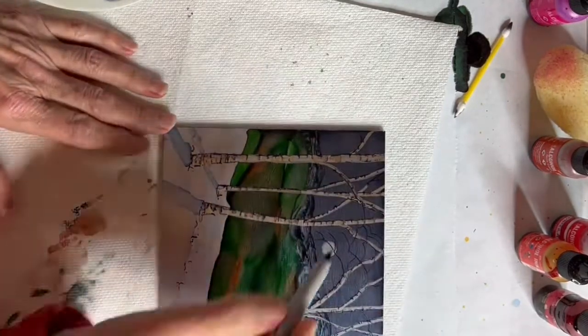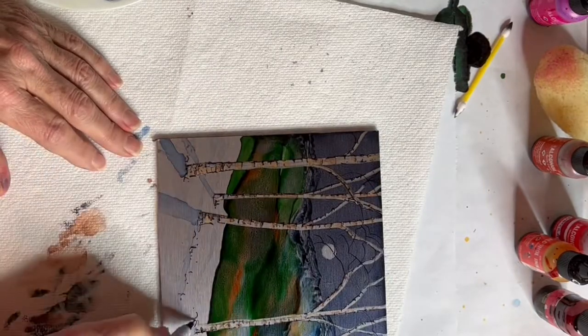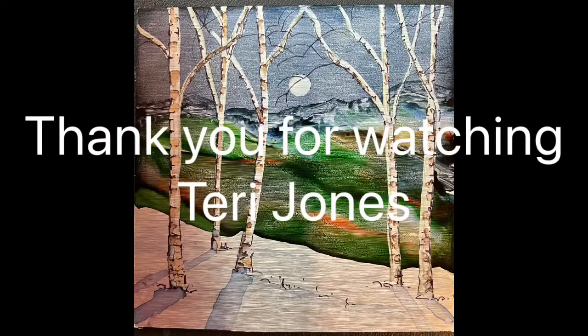Final details — there's not much else to do here, and I want to thank you guys for watching me. I really appreciate it and I hope you'll follow me. Thank you. Bye.